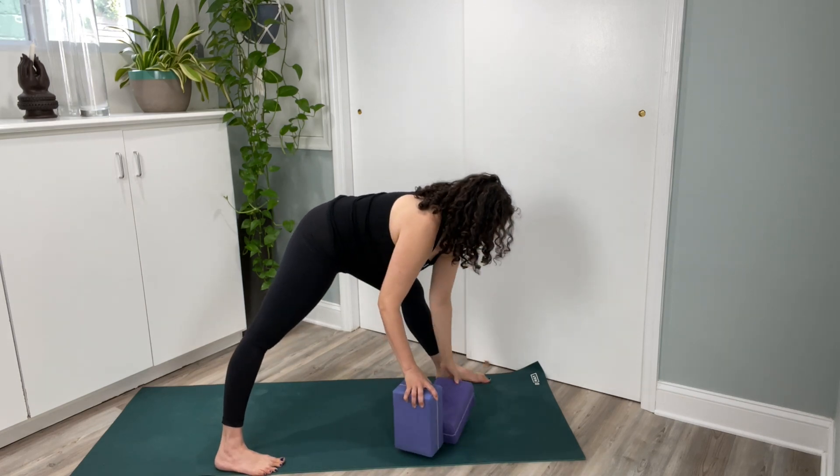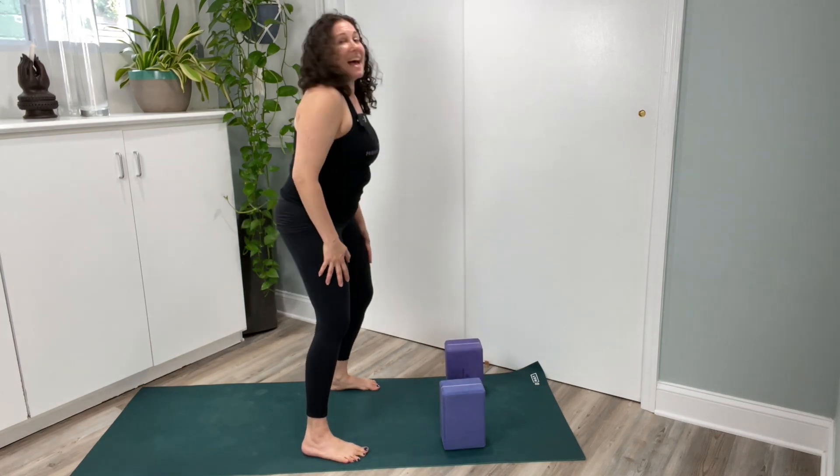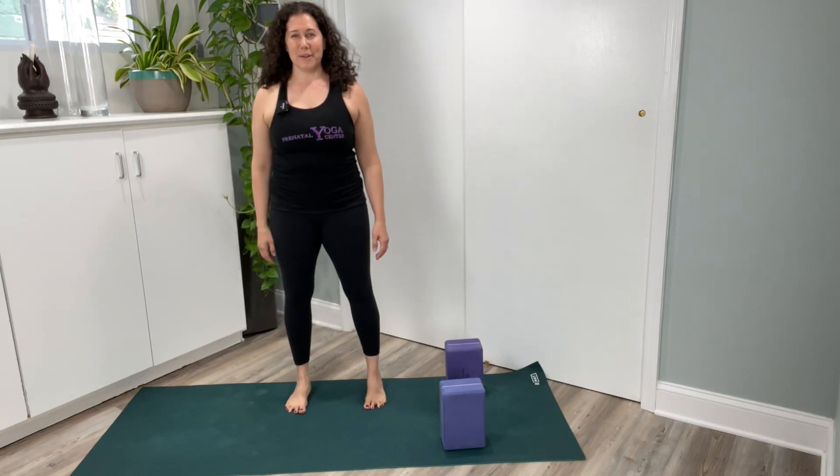Readjust your blocks and step your back foot forward. Bend your knees, hands to thighs. Rotated Triangle Pose.